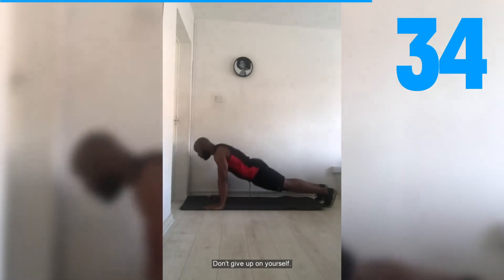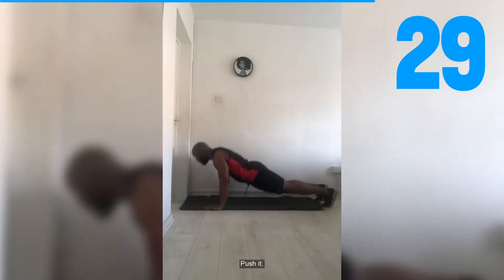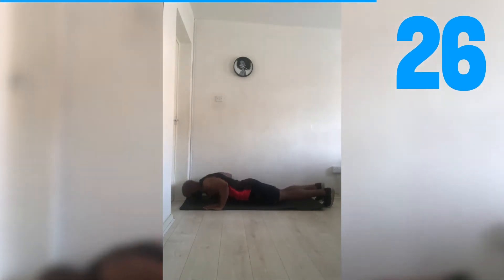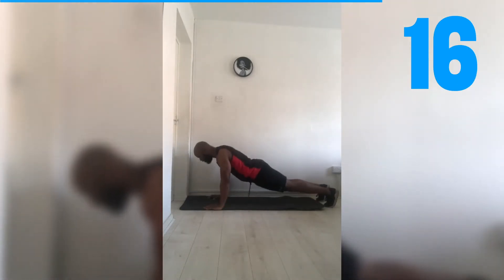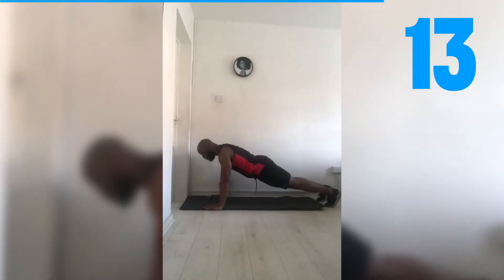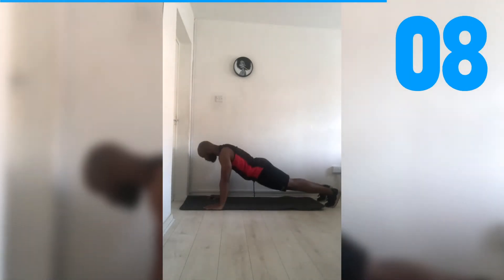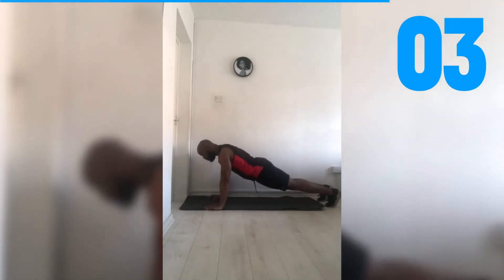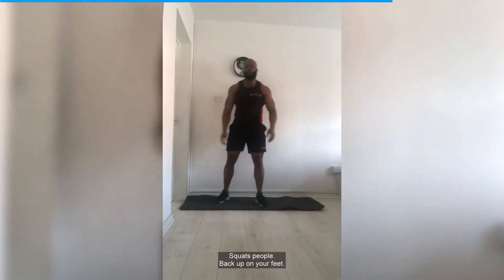Don't give up on yourself — fight it, drive it, push it. There we go. Halfway there — stay strong, come on. Keep pushing, nearly there. There we go — last 10 now, come on, drive it! Two, one. Squats people — back up on your feet.